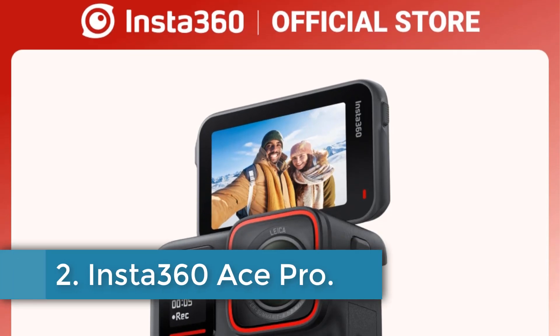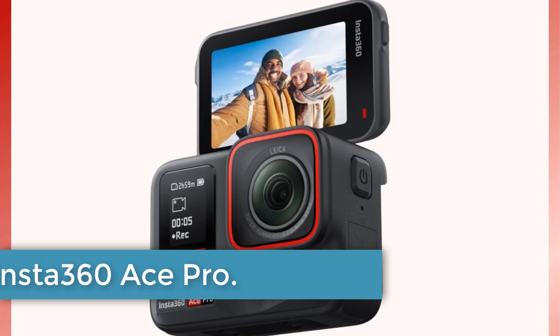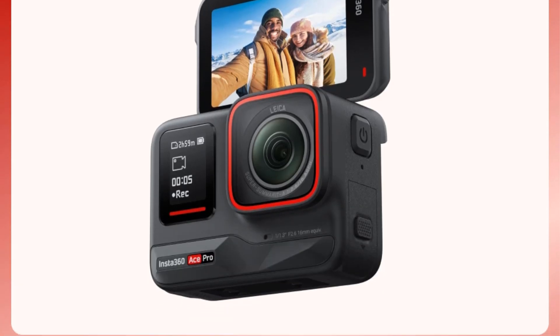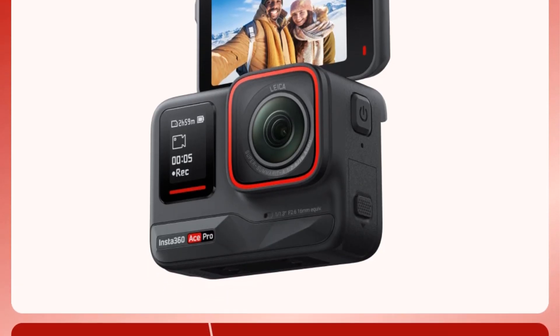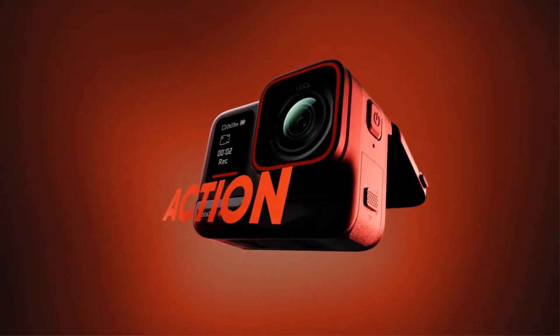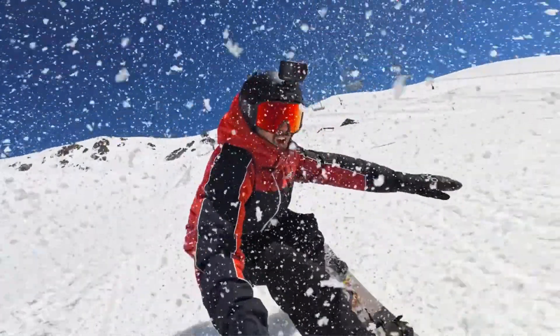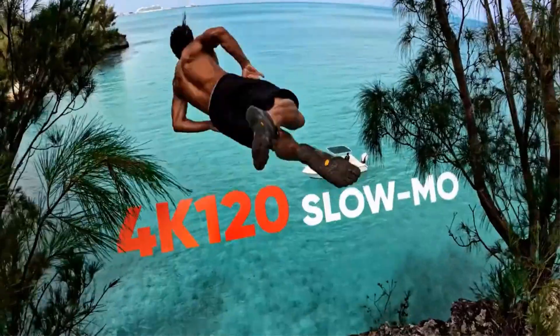Number 2. Insta360 ACE-PRO. The Insta360 Sports and Action Video Camera boasts impressive features and specifications. With an expandable microphone, removable and replaceable battery, and a waterproof design allowing it to dive up to 10 meters deep, this camera is geared for adventurous use.